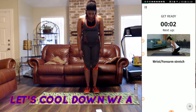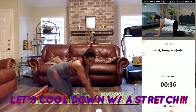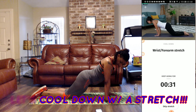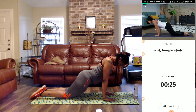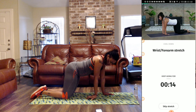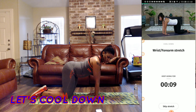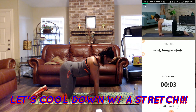Next we have wrist and forearm stretches. She's sitting on her bottom and we're just stretching our wrist and our forearm. Breathe in through your nose and out of your mouth. So now we're going to go backwards. We're going to stand up like this — get a stretch. I guess all of your joints need to be stretched from time to time.